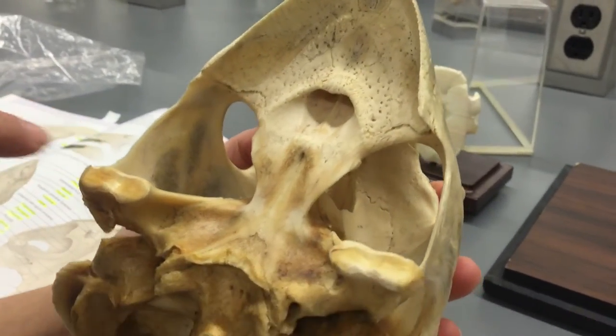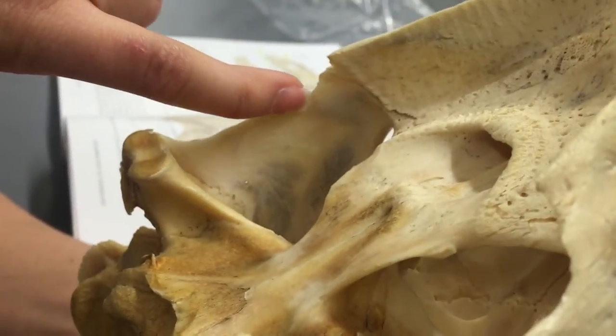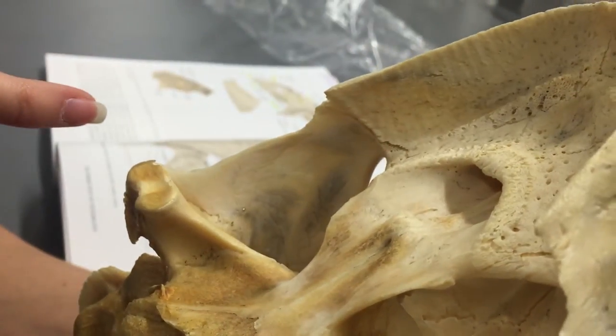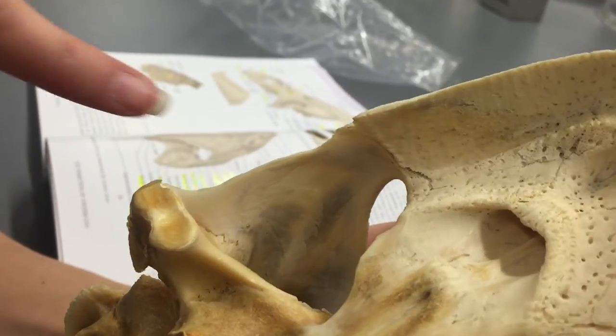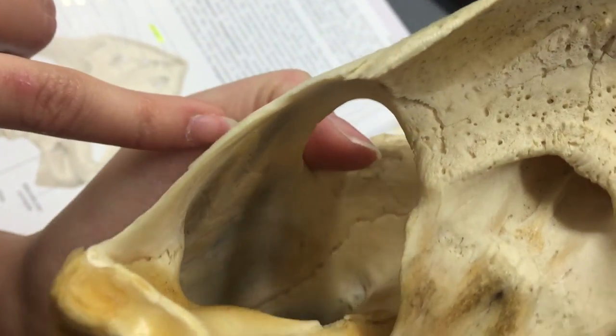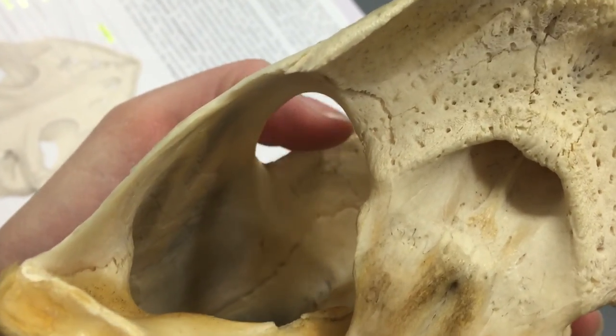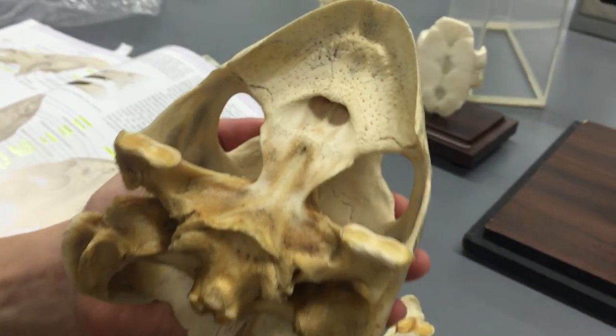You can kind of see off and inside — this is the jugal area. And then if you look way inside, right where my thumb is right here is the postorbital. And that is the turtle head.